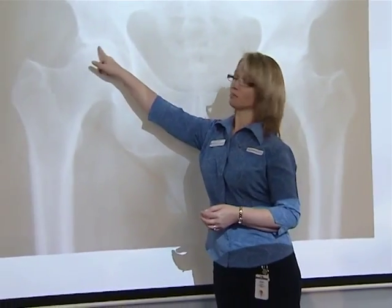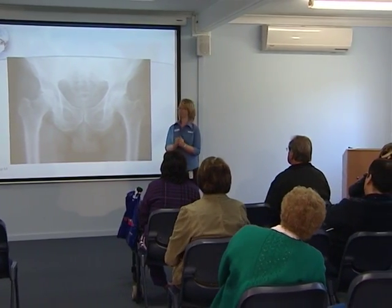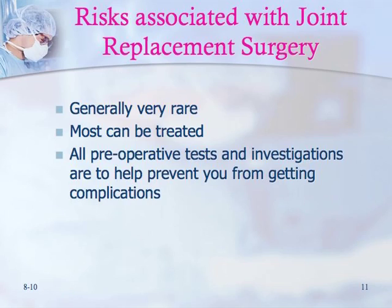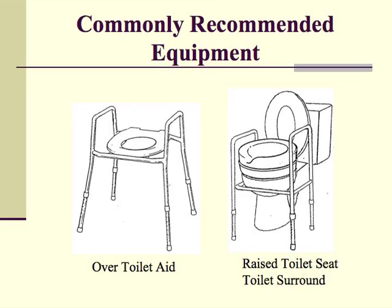The nurse will explain the pre-admission process and how you'll be given an operation date, usually two to six weeks following your pre-admission clinic appointment. You need to have your x-rays and blood tests done. The nurse will also discuss possible complications and how you can prevent them, as well as how long you'll be in hospital. Occupational therapists can recommend equipment or modifications to your home to assist you.